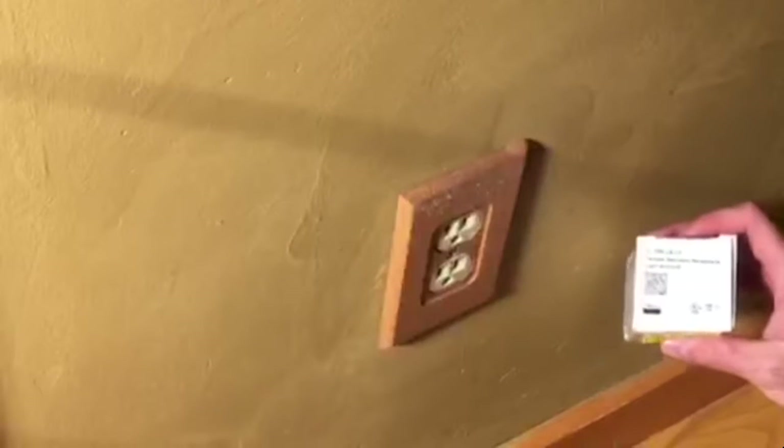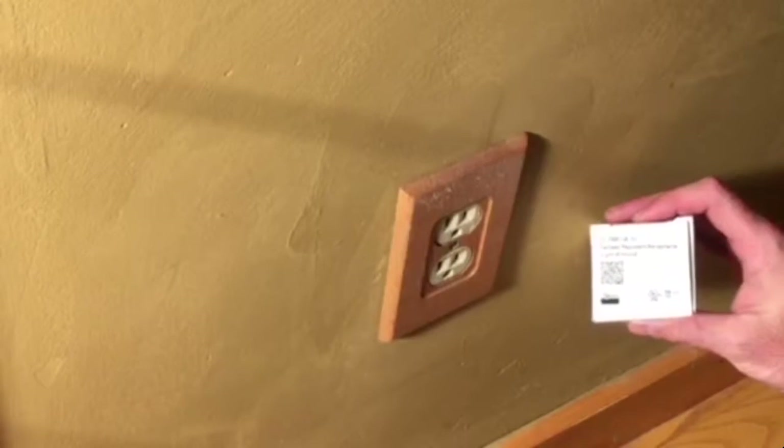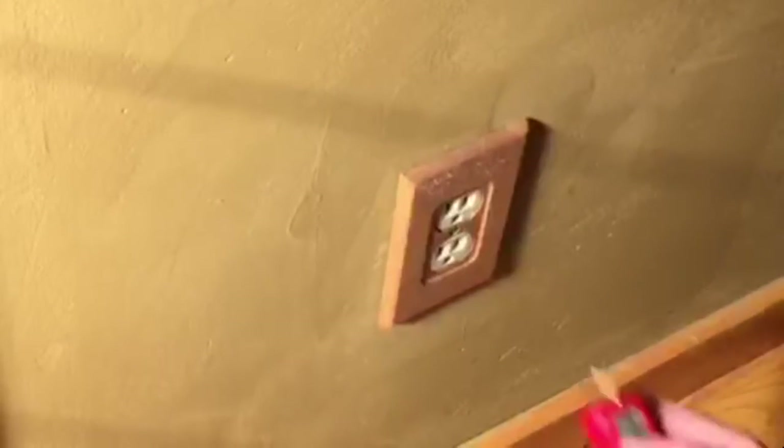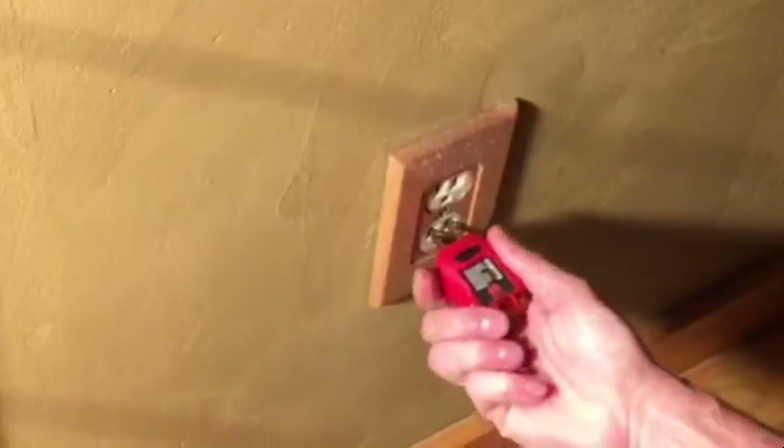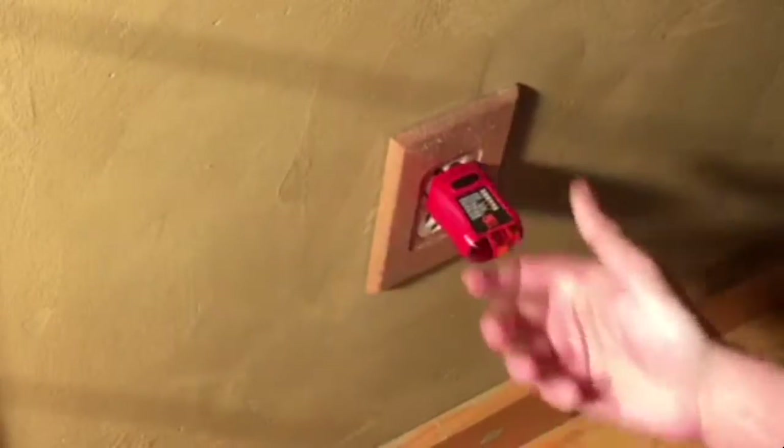Hi, today we're going to go through changing out a standard receptacle outlet to a ClareVue Lighting tamper resistant receptacle that is Z-Wave capable. The first thing we're going to do is disconnect power to the outlet. We can do this simply by flipping the breaker and then using a circuit tester to make sure that there is no power.